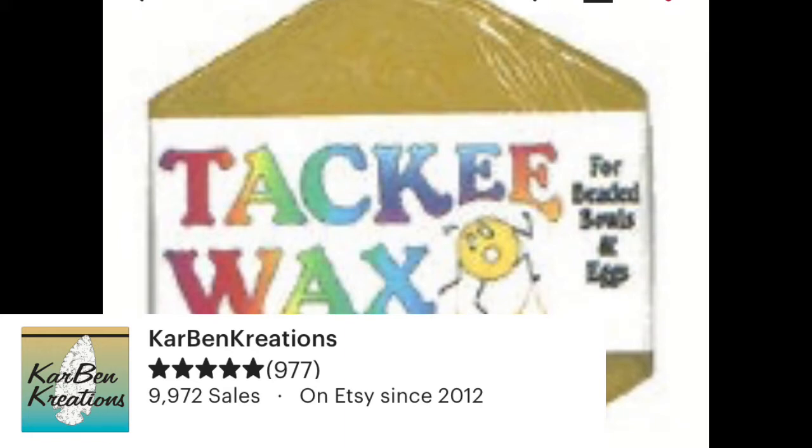And if you want to be a self-styled auteur of the Huichol arts like me, keep watching. Hi, I'm Angeline. I have had a request to demonstrate how I make the sticky medium that I use to make this kind of art.